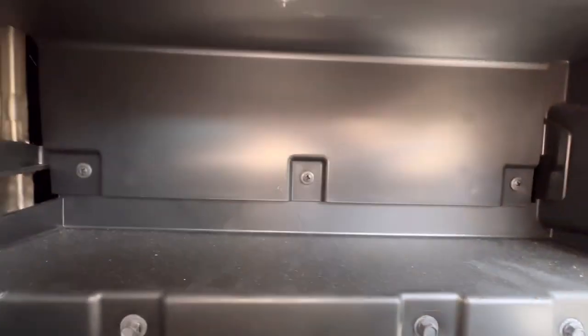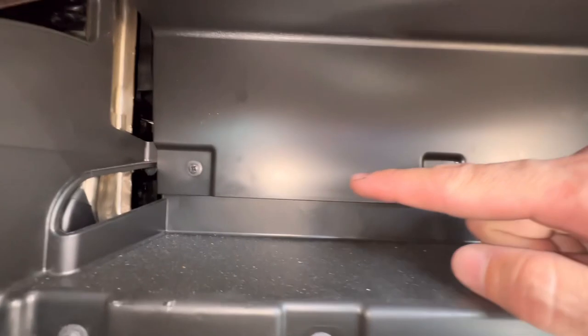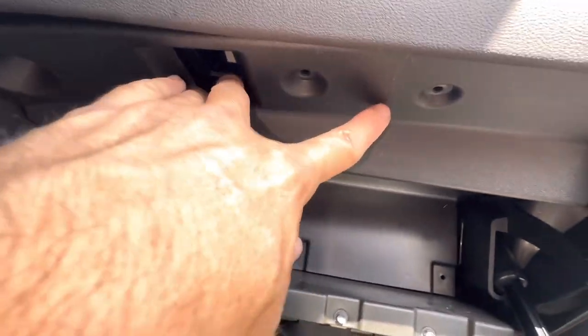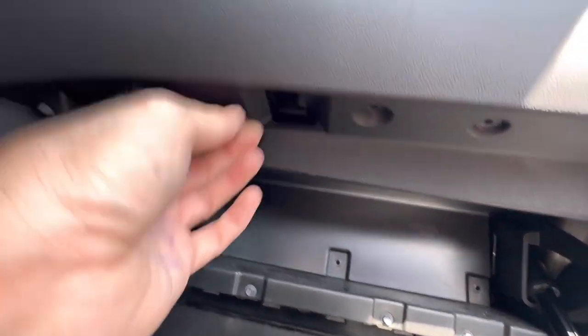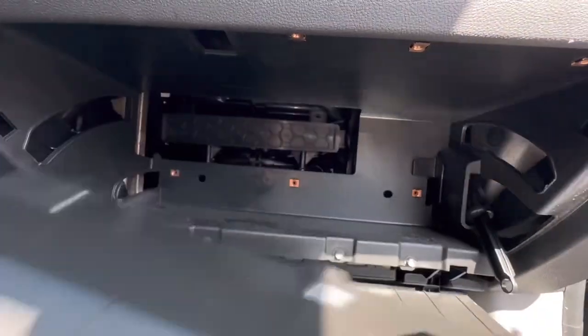Once it comes down you're gonna have to remove this panel here and it's just some Phillips screws that you have here, and you have a few up here at the top you're gonna have to take out also. Once you get all these screws taken out this panel will just come right down. Get it out of your way.